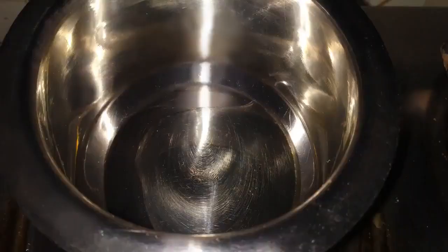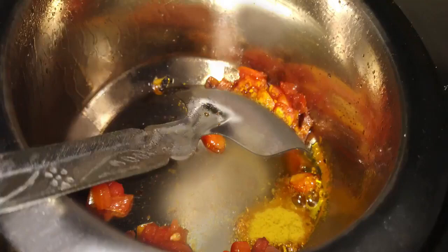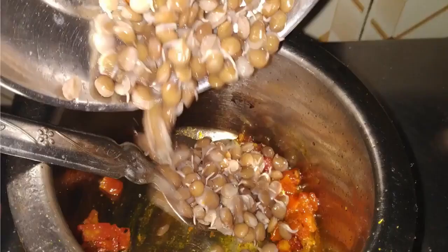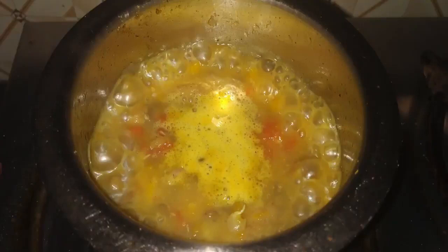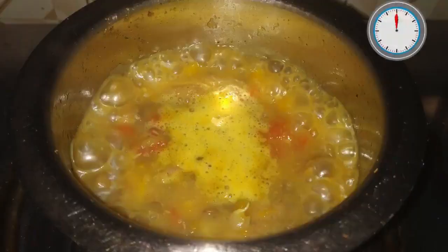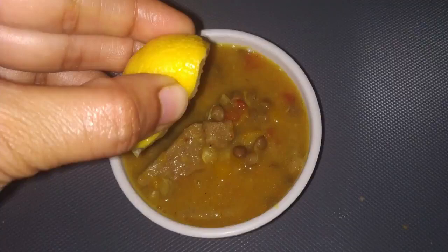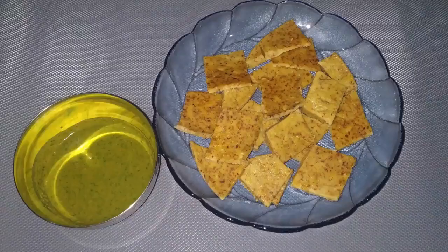Heat one fourth teaspoon ghee in a vessel, add chopped tomato and sauté it for two to three minutes. Add turmeric powder and pressure cooked sprouted red lentils, mix it well, bring to boil, and add the diamond-shaped cut pieces one by one. Mix everything well and cook for five to seven minutes. Our sorghum dough with red lentil curry is ready. Squeeze half a lemon in the curry and serve.